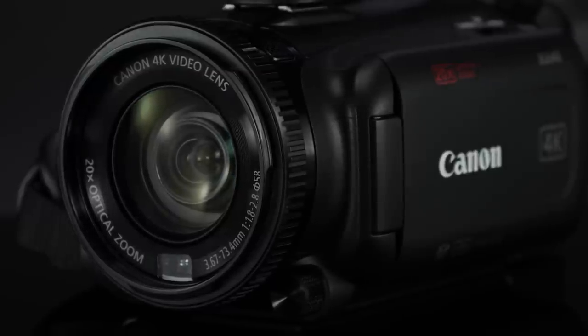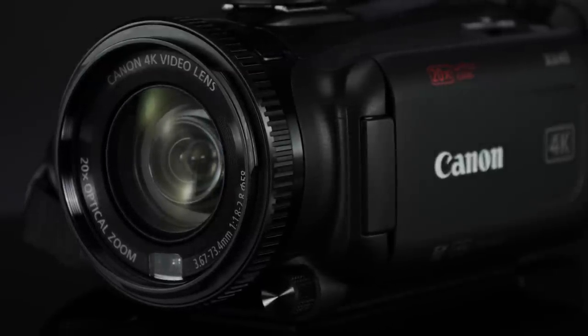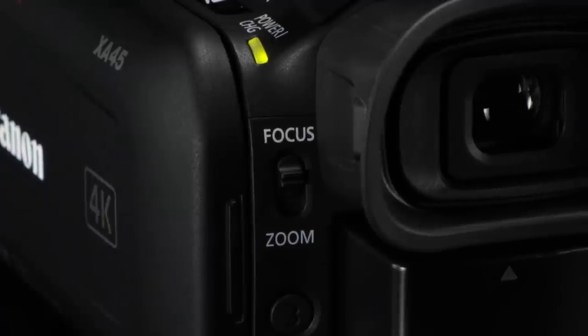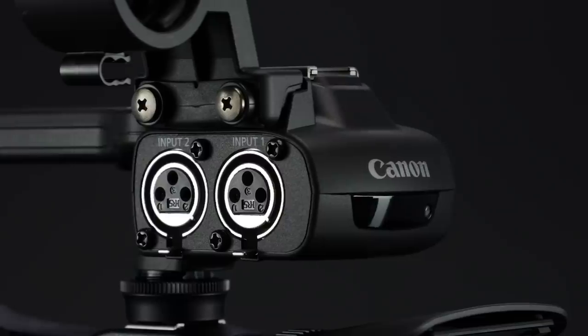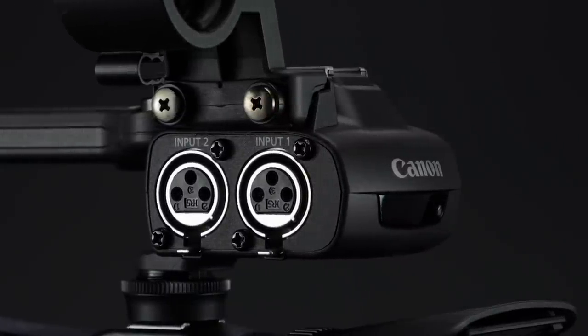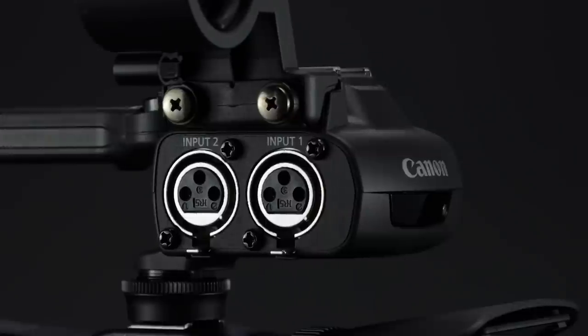The lens ring is easy to reach and operate while shooting, and can be used to change either zoom or focus by just flipping a switch. Both models have a detachable handle adding dual XLR inputs for 4-channel professional audio recording.